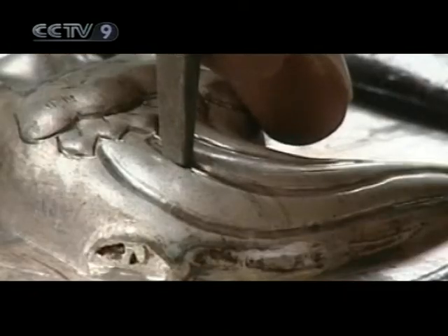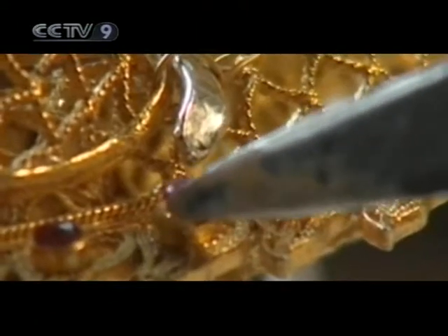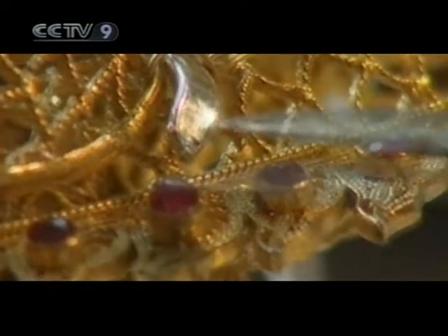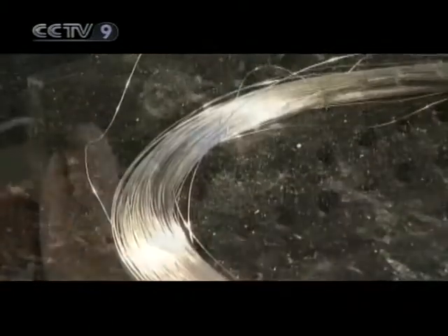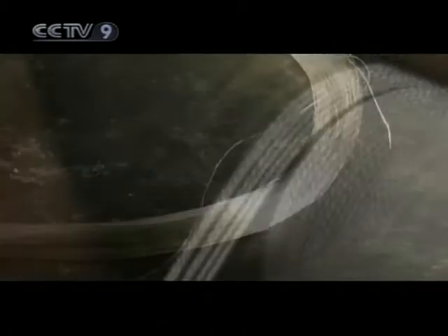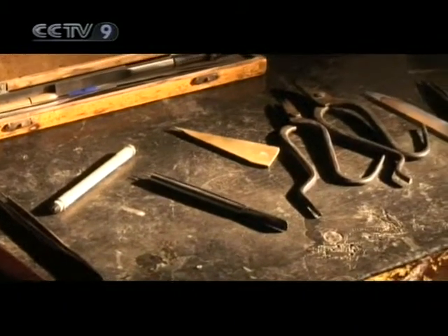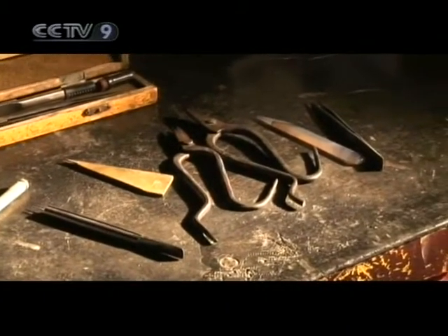Engraving refers to the carvings upon the metalwares and the fitting in of precious gems or pearls. The first step of any work of filigree engraving is preparing the gold or silver threads that will be later utilized. The most common method is the careful extraction of the thread through manual rubbing. Hammers, pliers, scissors, and tweezers are the basic tools in the production of filigree inlays.